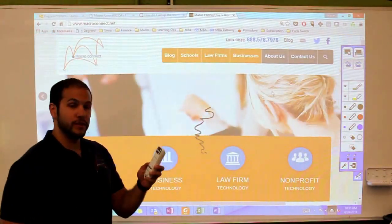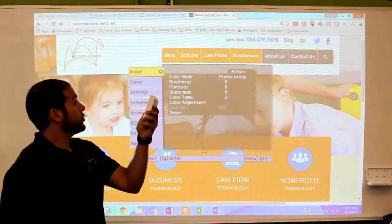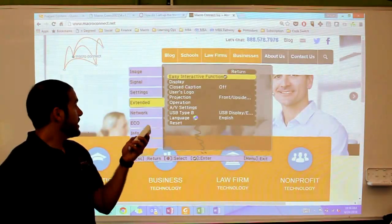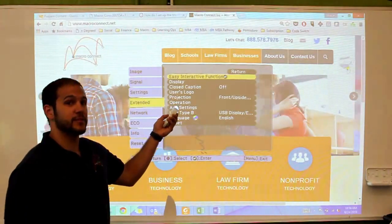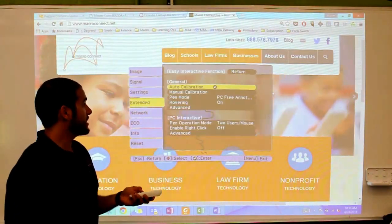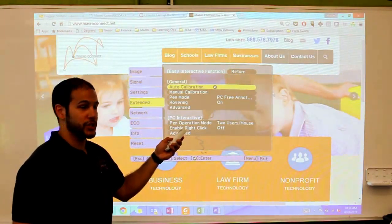To do that, you can probably use your remote — that would be the easiest way to get there. Click the menu button, scroll down to Extended. In that Extended menu, the very first option at the top is whatever mode your Epson interactive projector is in. In this case, I'm in easy interactive function. When I select that, the first two options at the top are Auto Calibration and Manual Calibration.